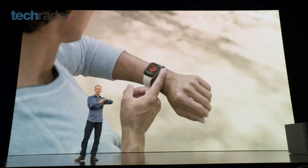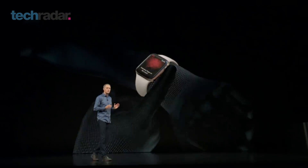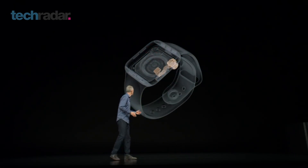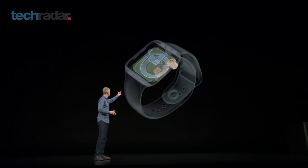While the design looks great, the real focus from Apple seems to be on health. They got a cardiologist on stage to talk about the fact that the digital crown and the back of the watch have electrodes, so you can take an ECG — the first device you can buy over the counter that can do that.